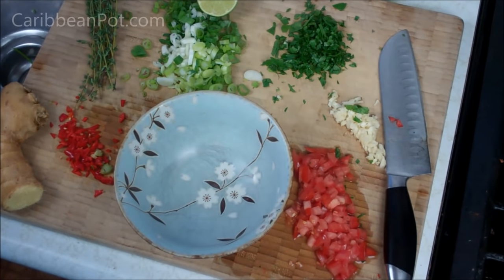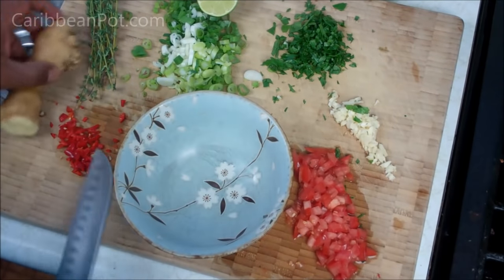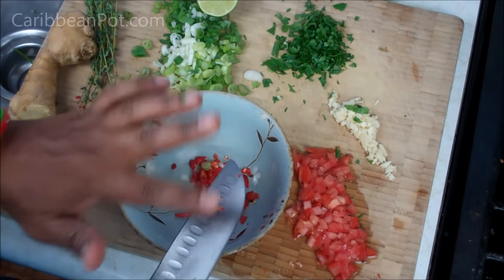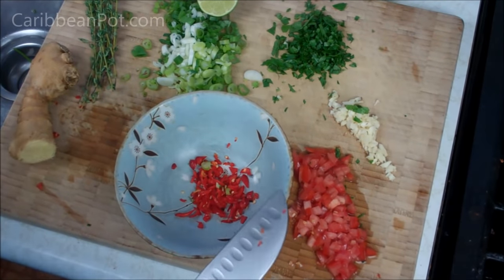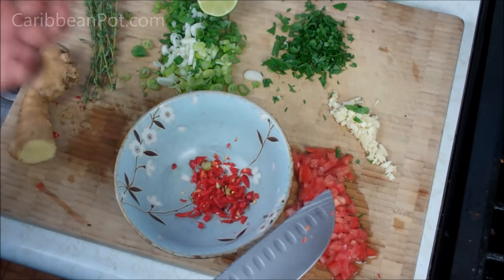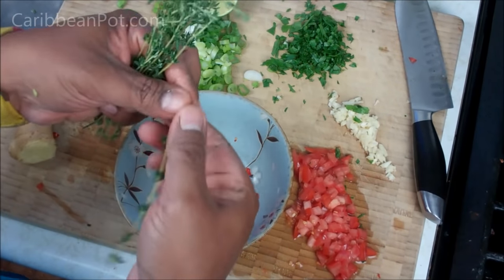It's time to put together this marinade. We're gonna start off with that scotch bonnet pepper that I chopped up — I'm using a whole one with seeds and everything because I want that kick, but remember if you don't want that raw heat leave out the seeds. Wash your hands with soap and water after, and ultimately you can leave this out entirely. I have here some fresh thyme and I'm just gonna pick the leaves off — maybe about six sprigs.